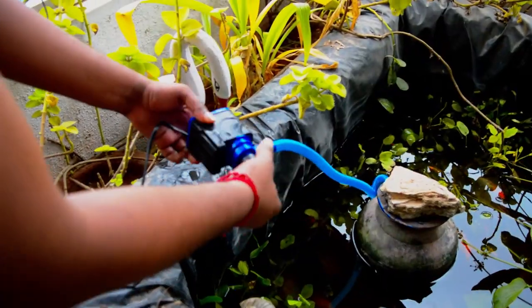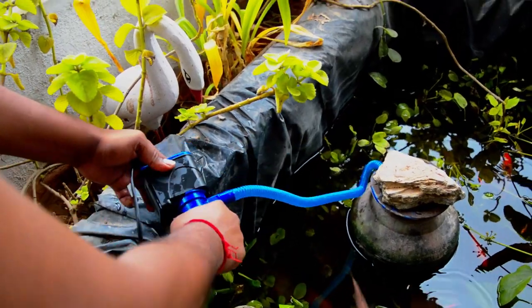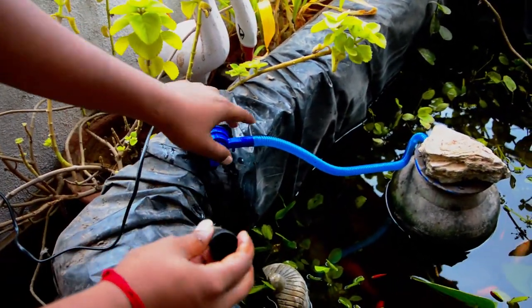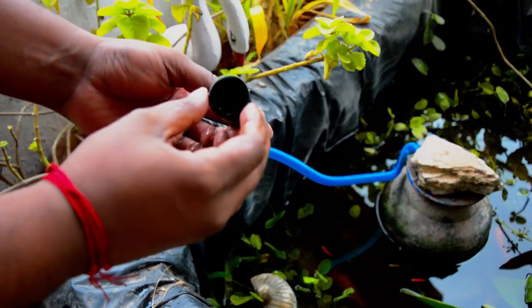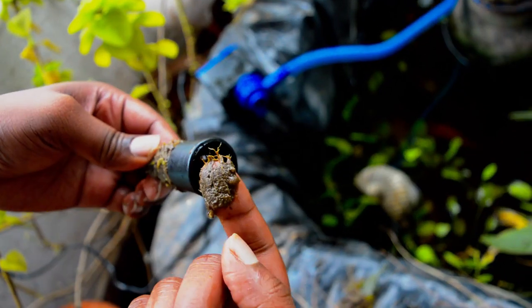This is how much dirt the filter has collected — there's almost so much dirt collected overnight. My older filter took almost three days to collect this much dirt. This is actually the suction nozzle where the dirt is collected. Now here comes the washing part.